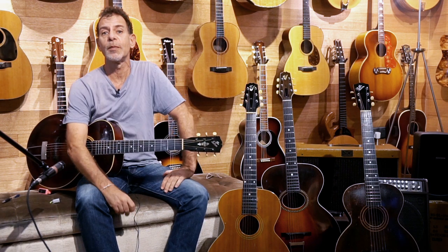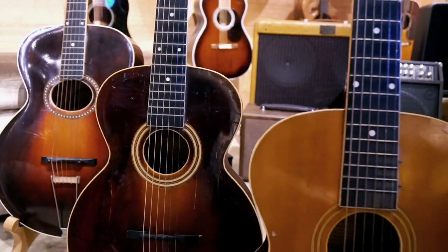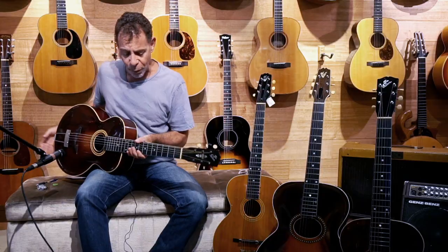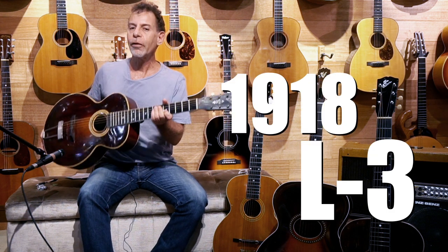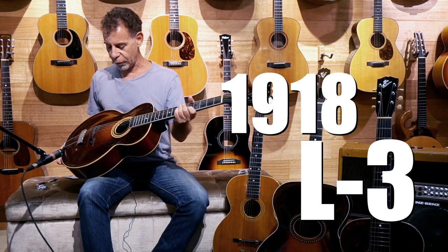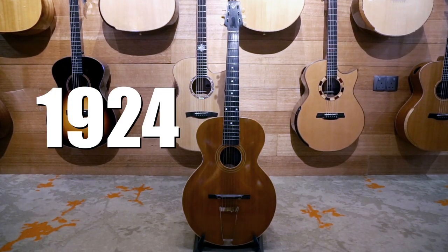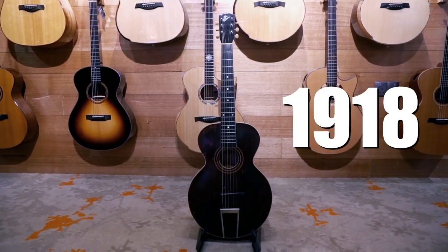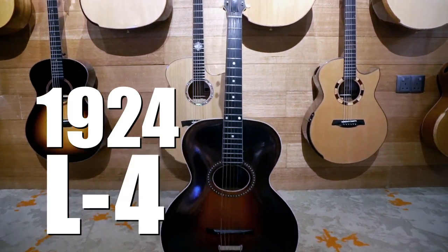Welcome back to the dojo here at Heirlooms Music in Singapore. I am surrounded by a gaggle of Gibsons — a gaggle of L-series Gibsons to be precise. I'm holding in my hands a 1918 L3, and then we've also got a 1924 L2, a 1918 L1, and an early 20s L4.